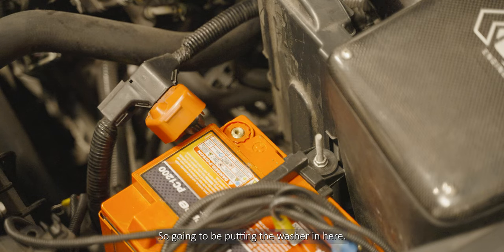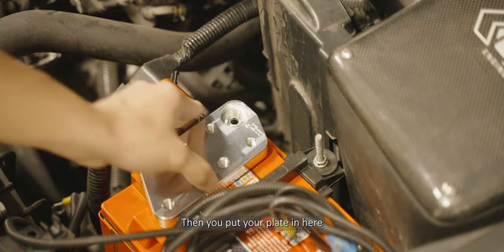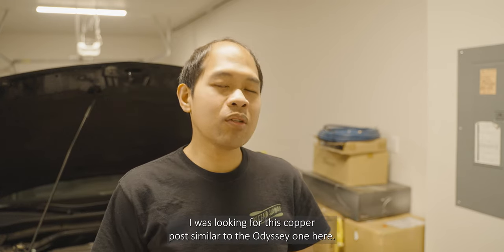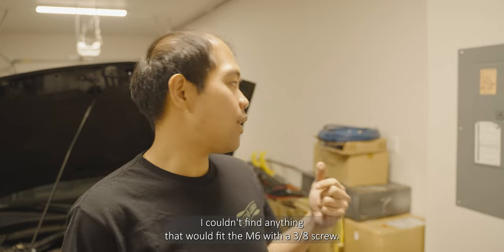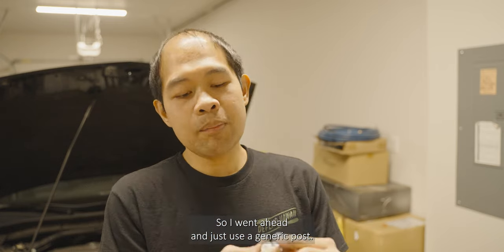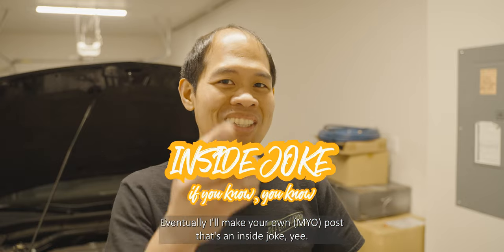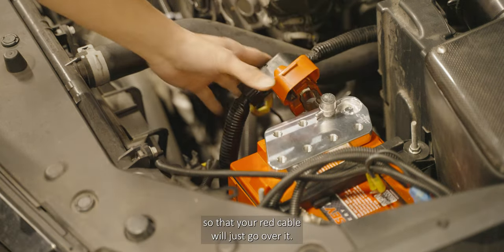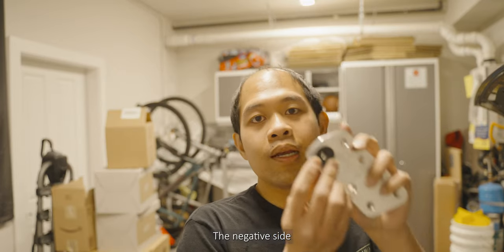I'm going to be putting the washer in and then the plate. With this setup I had a problem with the post — how to connect it with the OEM. I was looking for a copper pole similar to the Odyssey one, but couldn't find anything that would fit the M6 with the 3A screw, so I just used a generic post. Your red cable would just go over it. I'll be doing the same on the negative side.